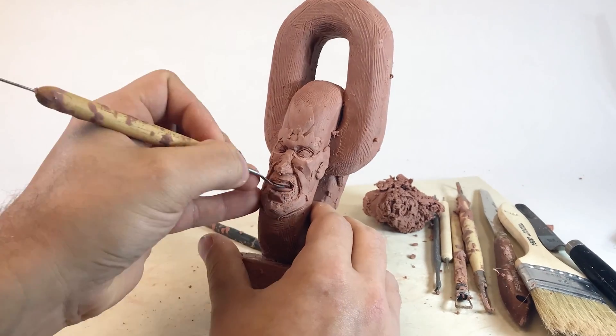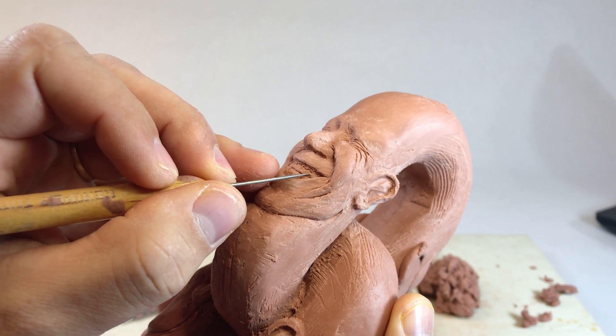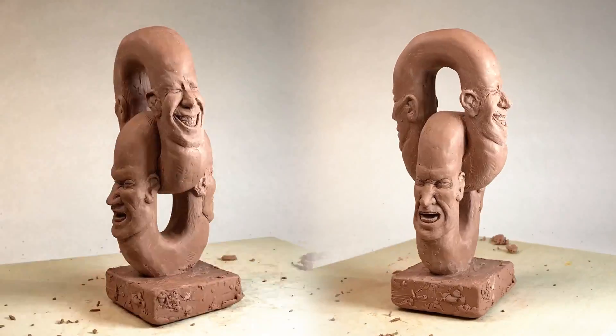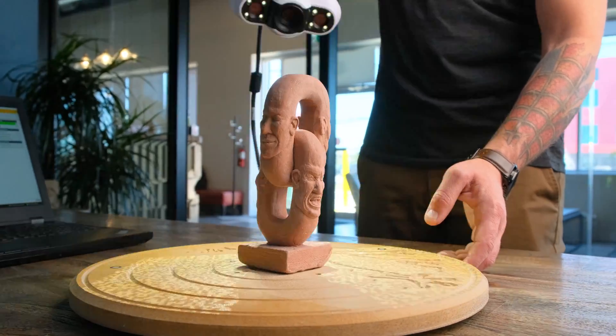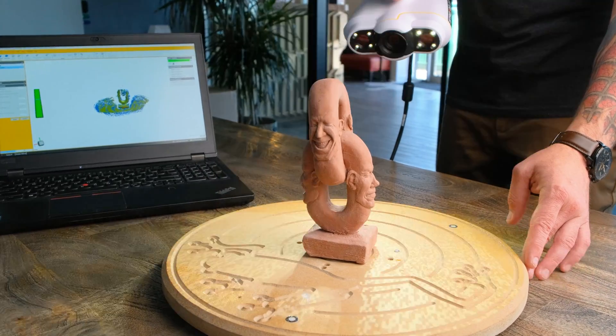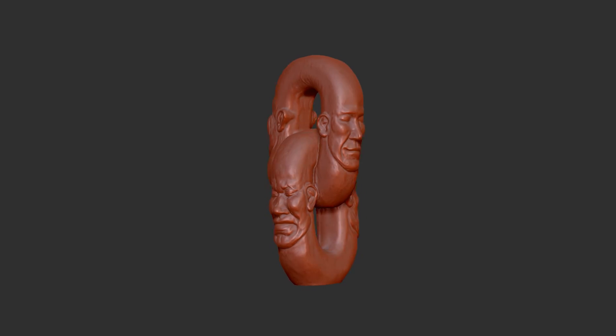Any project starts with an idea, and in this case we had an amazing local artist turn that idea into reality using sculpting clay and a little bit of their never-ending talent. With their creative skills and our high-tech, we were able to collect a high-resolution scan and bring it into our software to resize it digitally for machining.